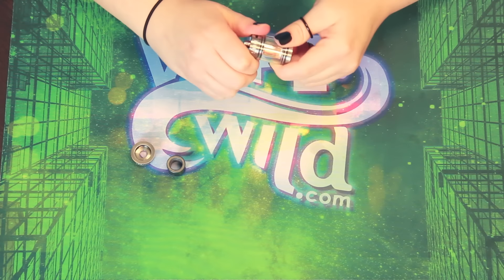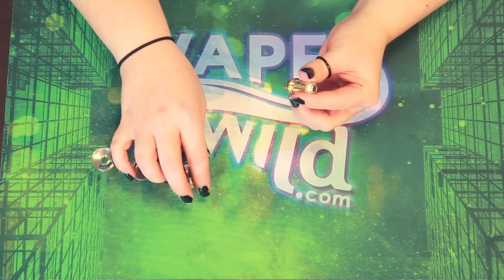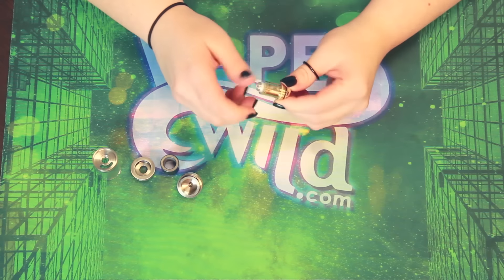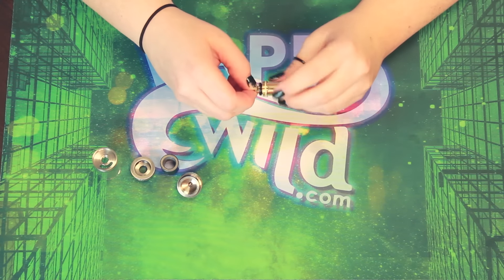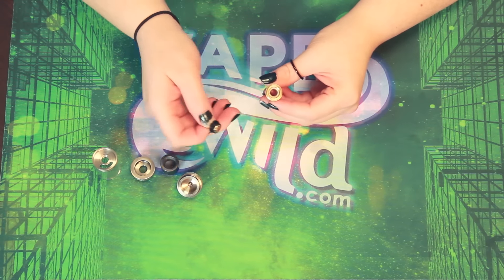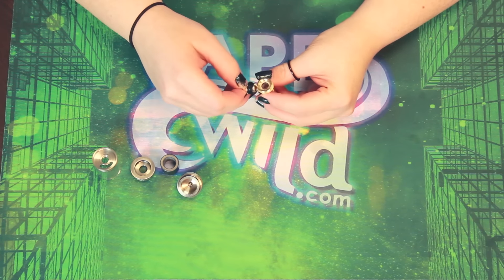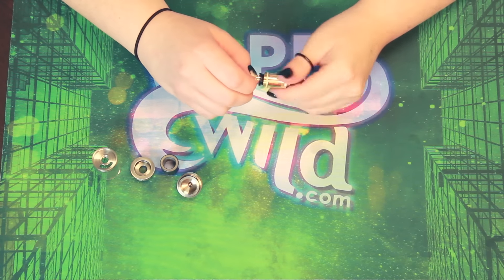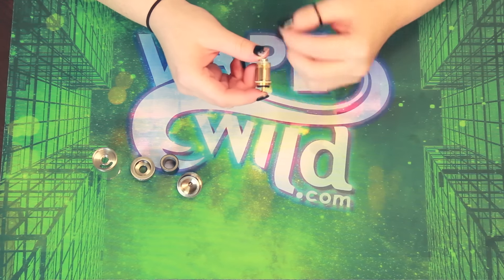If you unscrew the base, you'll see the coil — and here is the magic. Doge decided to make a very special coil for this tank, and it is a notch coil inside. If you unscrew this little bottom piece here, you can see the coil. Now there are no positive or negative legs on this coil. But whenever you screw this back together, it does touch the coil at the top and the bottom, and that's how you get your electrical current going.